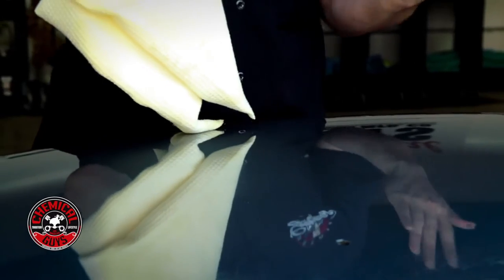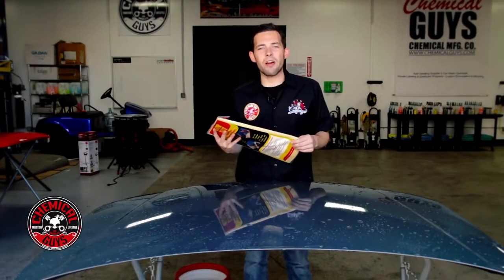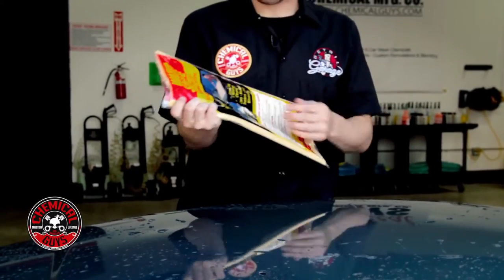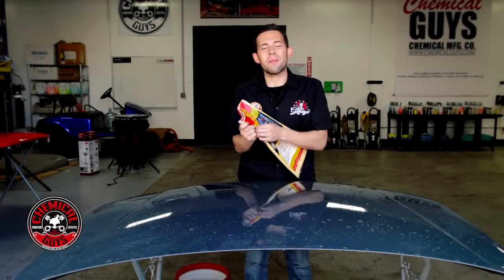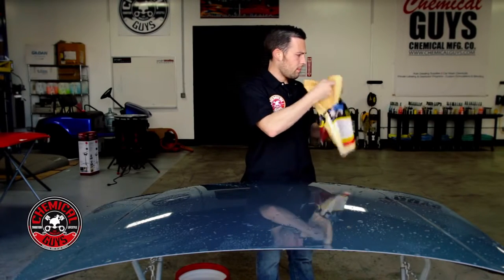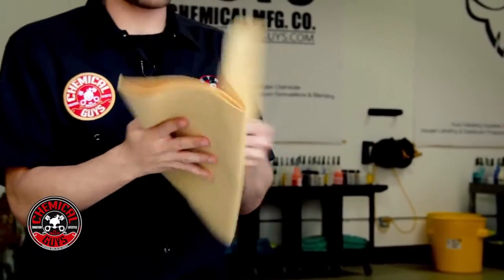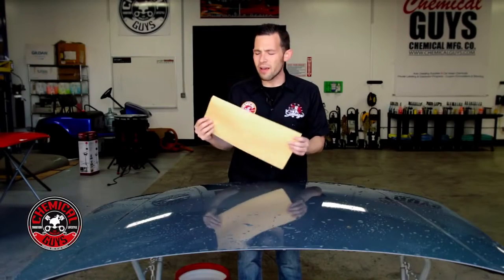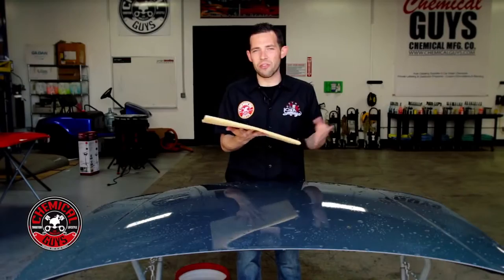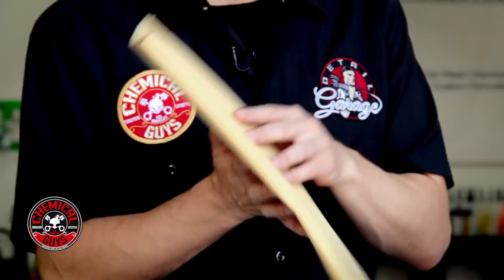Now we're going to show the next thing — a traditional chamois drying towel. The chamois is one of the oldest ways to dry a vehicle. This is the Water Sprite chamois we sell on our website. It's a synthetic leather chamois — leather chamois have been around for about a hundred years, but a synthetic leather chamois absorbs water better and faster. There are a couple of pluses and downsides: it dries a vehicle really quickly, but one downside is that it has to be wet to work.